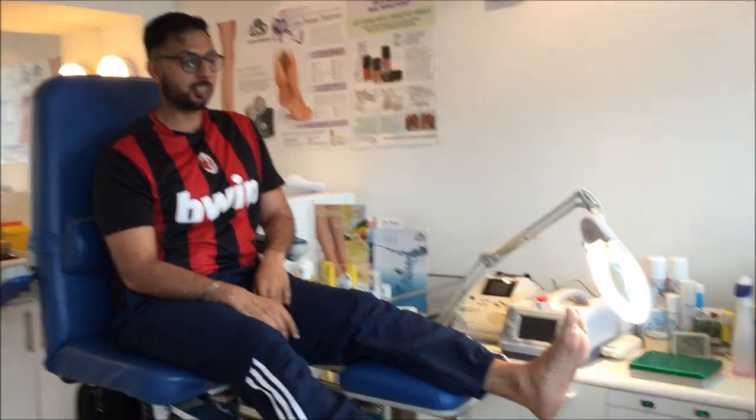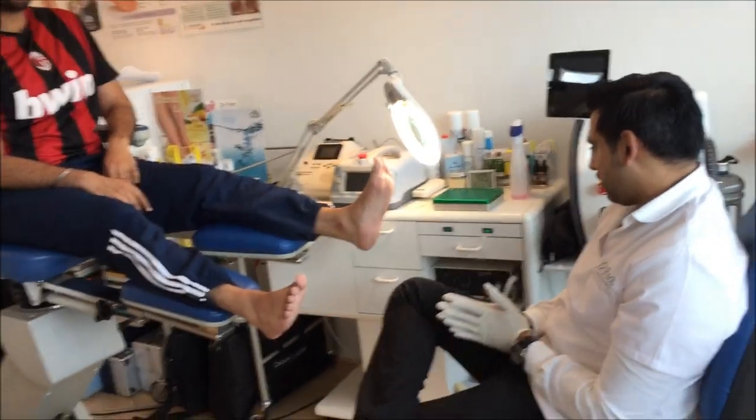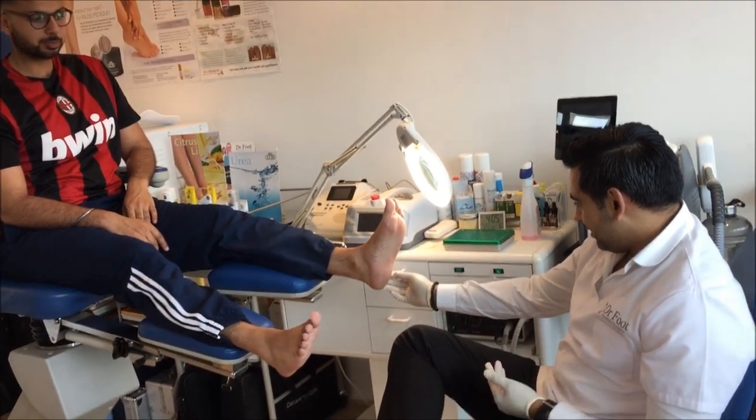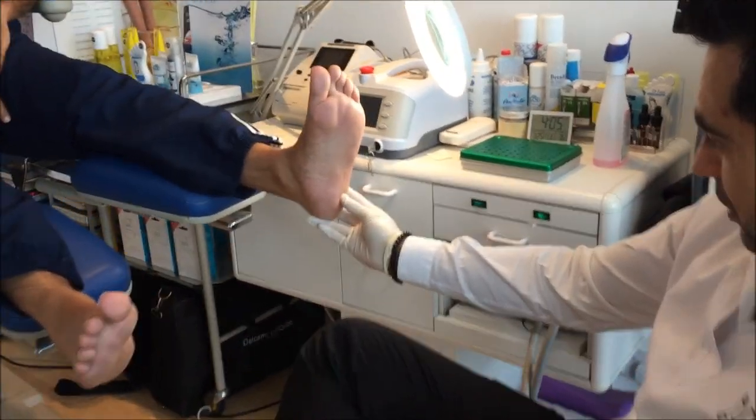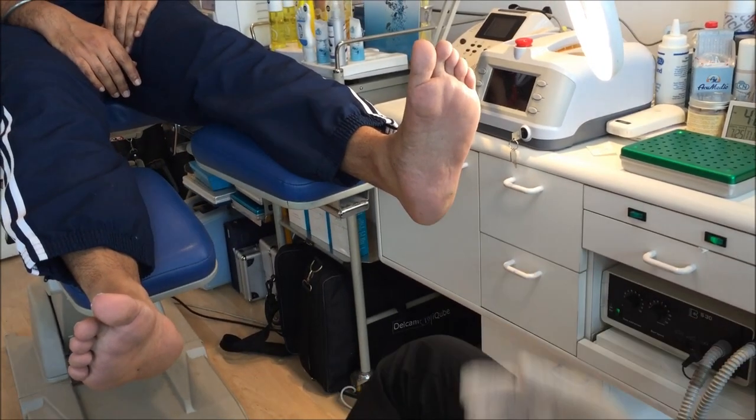This is Gurpreet and this is your third treatment. He's had two treatments before and they've gone really well. He's got a verruca on the left foot on the outside of the heel which was quite painful.